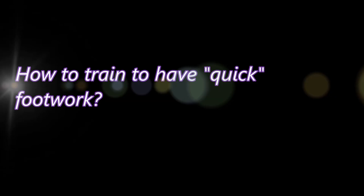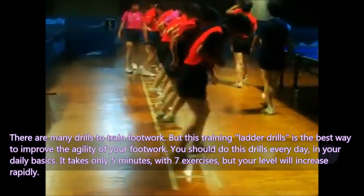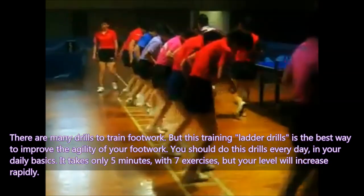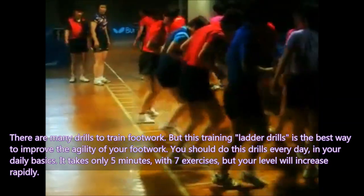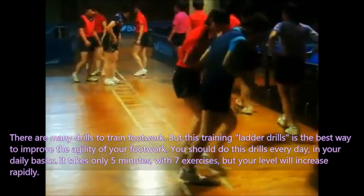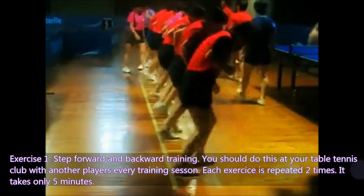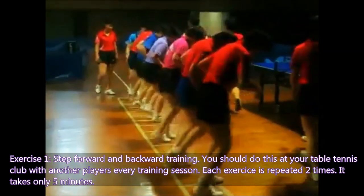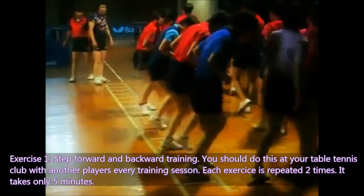How to train to have quick footwork. There are many drills to train footwork, but the training ladder drill is the best way to improve the agility of your footwork. You should do this drill every day in your daily routine. It takes only 5 minutes with 7 exercises, but your level will increase rapidly. Exercise 1: Step forward and backward training. You should do this at your table tennis club with another player every training session. Each exercise is repeated 2 times — it takes only 5 minutes.